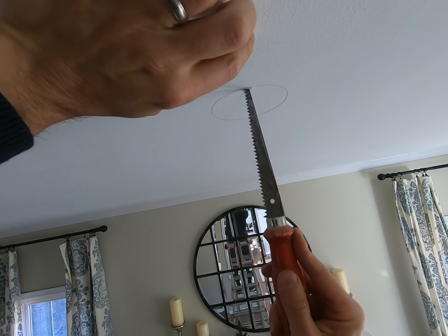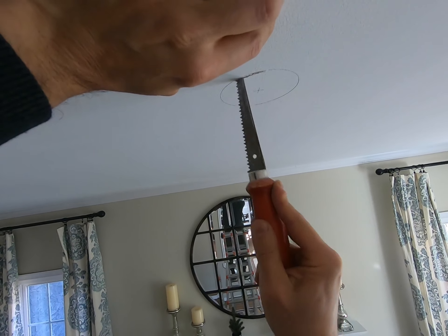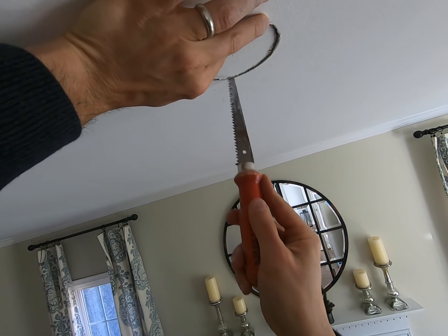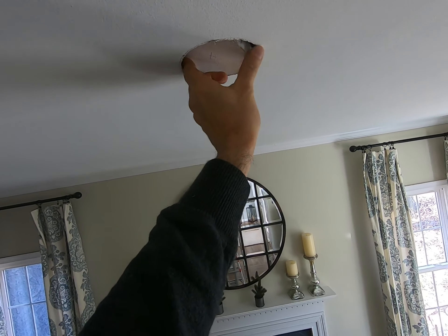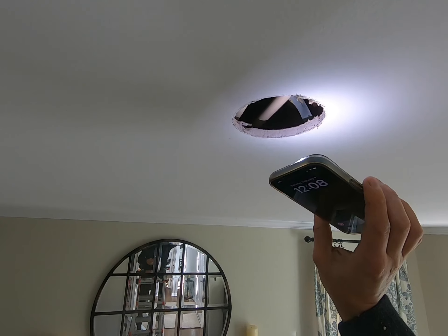I use my drywall saw to cut the drywall. Notice I'm not going all the way in at once, just in case there are any hidden surprises in the ceiling — and of course there was a surprise. Wait for it... bam: supply pipes running through the joist cavity.